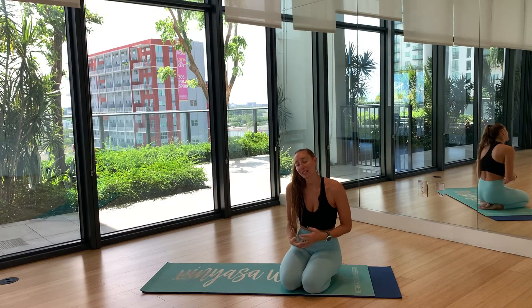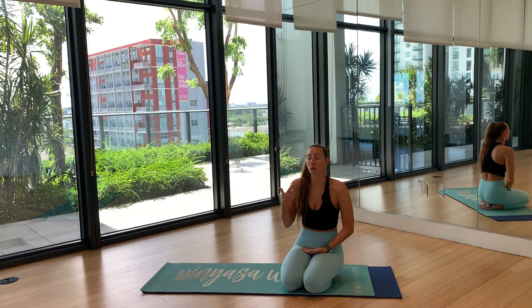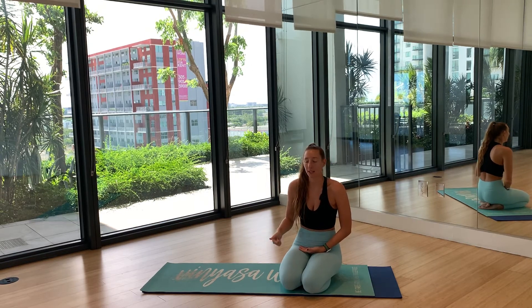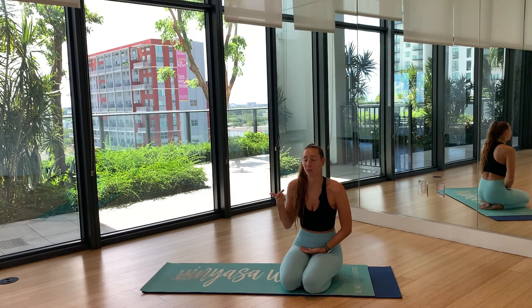On your next inhale, let's make it a four count. Breathe in for four, pause at the top, then exhale. When you're ready: inhale one, two, three, four — pause — then exhale four, three, two, one. Beautiful.